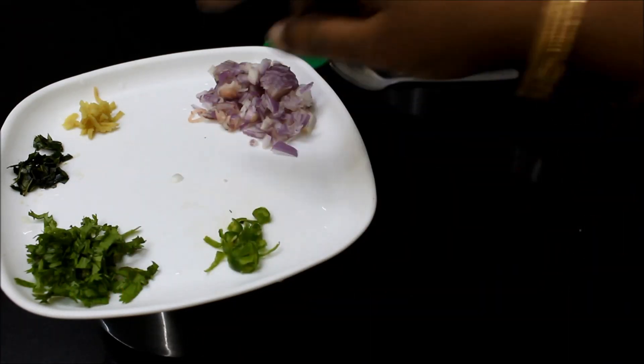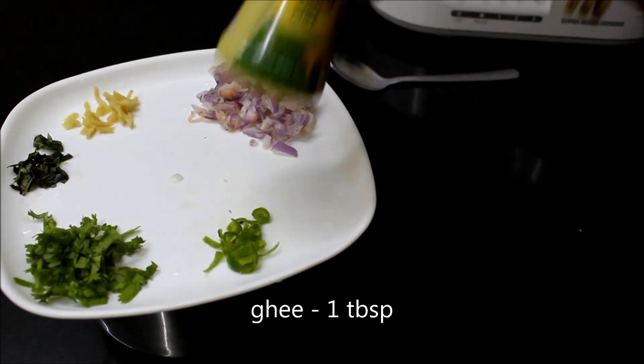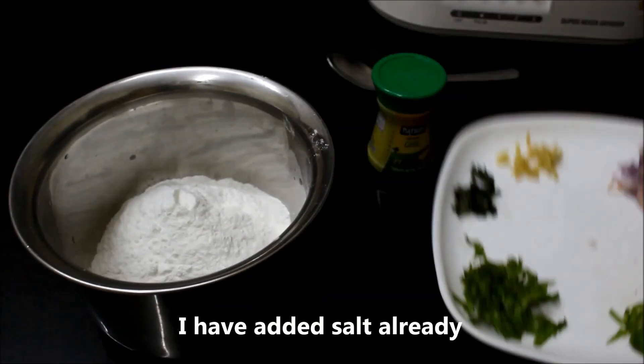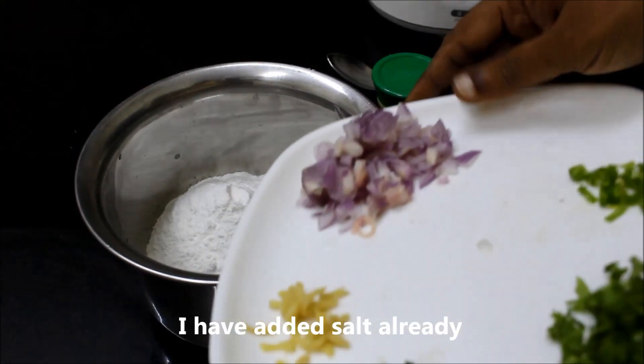1 tablespoon of paper. The egg should be 1 portion of the egg. 1 portion of the egg should be used as a bit of egg.